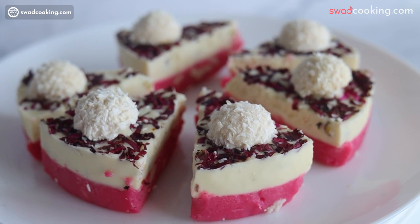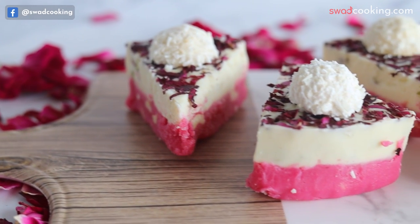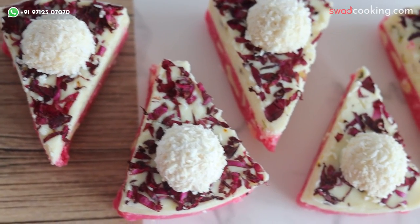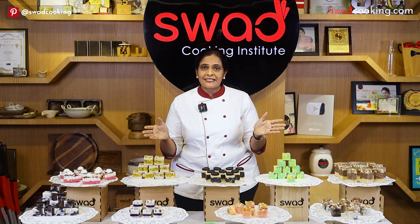और यह है royal rosy rafello mithai। Rafello एक Italian flavor है, उसको किस तरीके से हमारा Indian flavor जो rose का है, उसका combination करके इतनी unique design और flavor आप बना सकते हो, वो हमने सिखाया। तो देखा ना आपने — इस chocolate mithai class में हमने एक से बढ़कर एक सारी flavors सिखाई हैं।